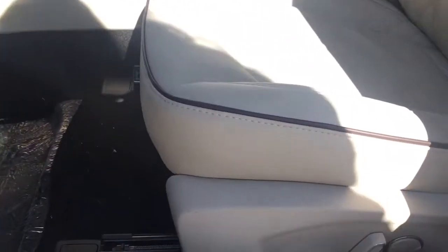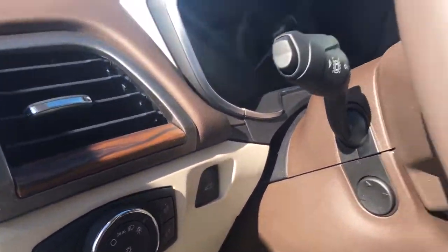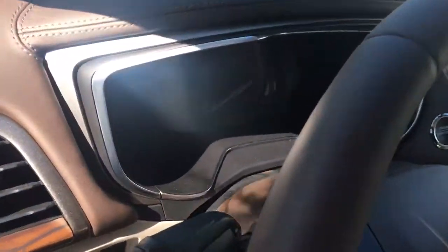The driver's seat is powered and you also have lumbar support. Just off to the side you have your lighting controls and power opening trunk. The steering wheel power tilts and telescopes.